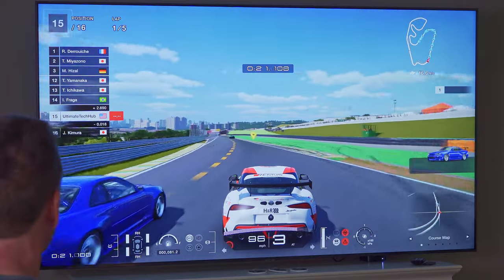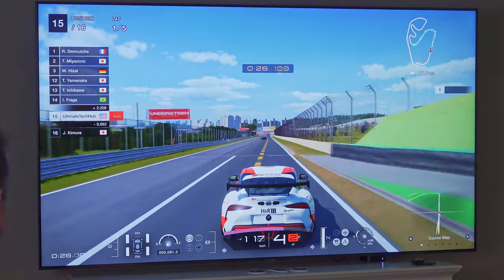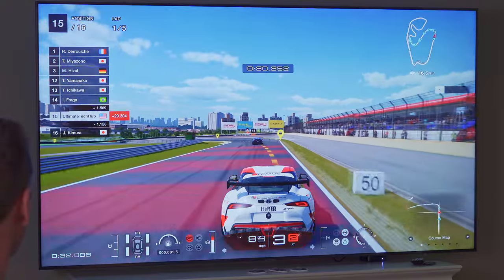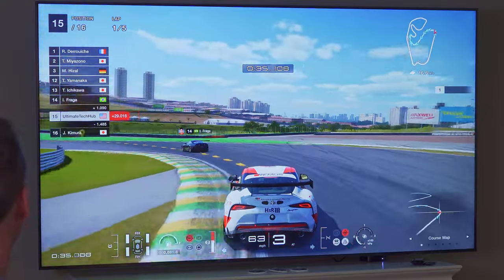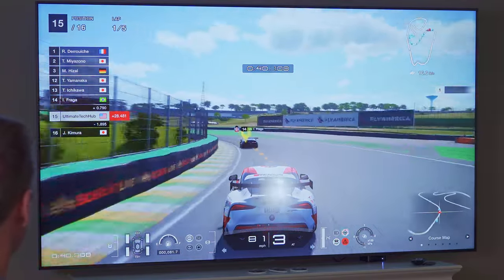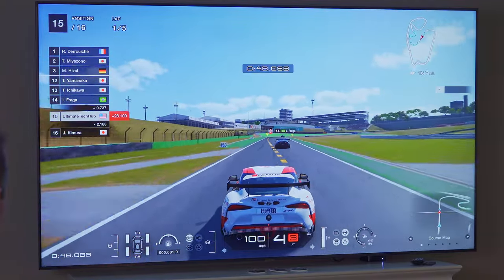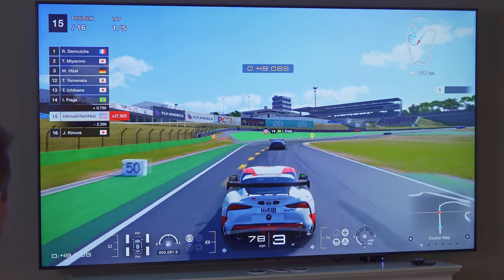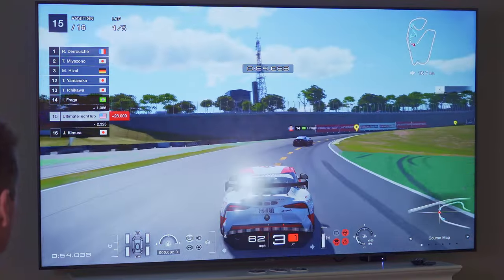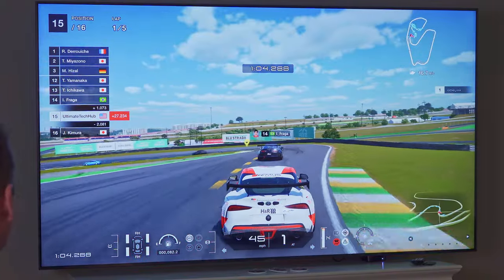The sound is pretty good too, though I have to admit this game sounds better with a soundbar. I have a Bose soundbar I could hook up if I wanted — you get a little more deeper bass with the Bose. Typically speakers on TVs are not the best, and sometimes they're downright horrible. When manufacturers make TVs, the priority is the visual, not the speakers — and that's what sells these TVs.